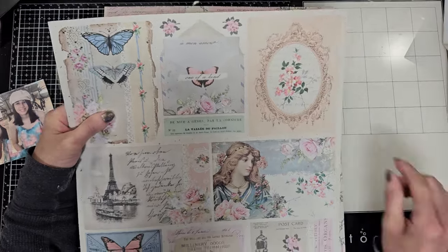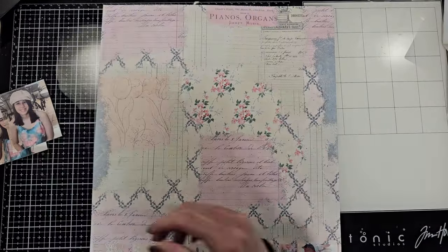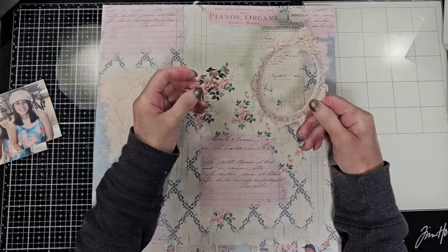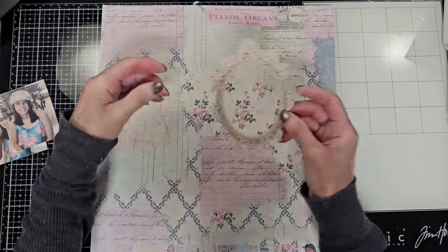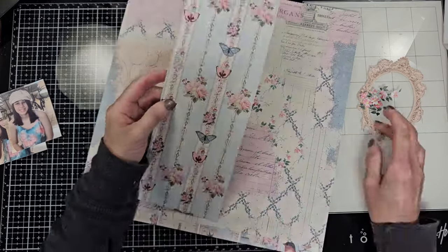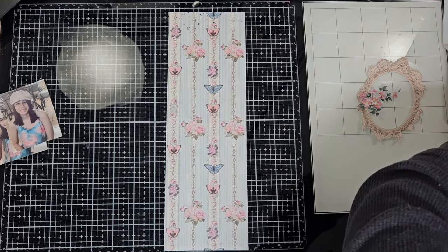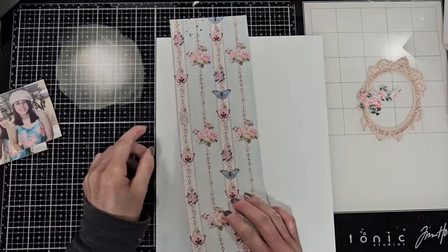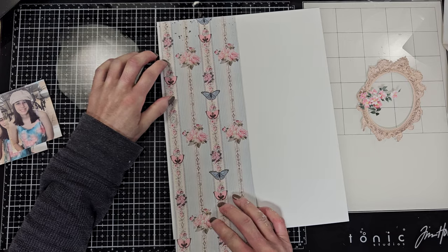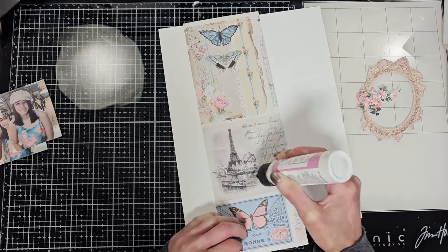From this paper I'm going to cut out this frame, some flowers, and different elements. I also cut - let me show you - this piece of paper, it's like a four and a quarter by twelve. And I'm going to stick the paper now on a piece of white cardstock. I'm using the liquid glue.